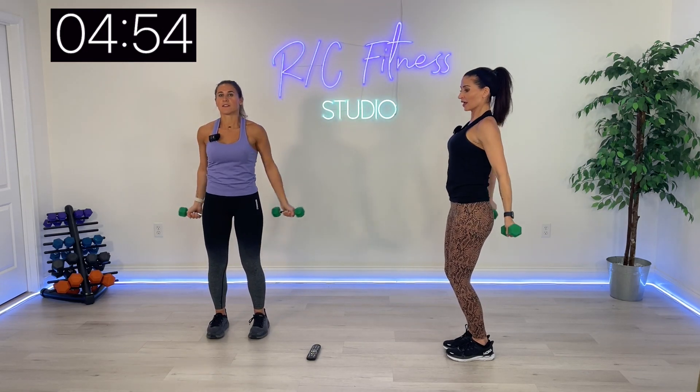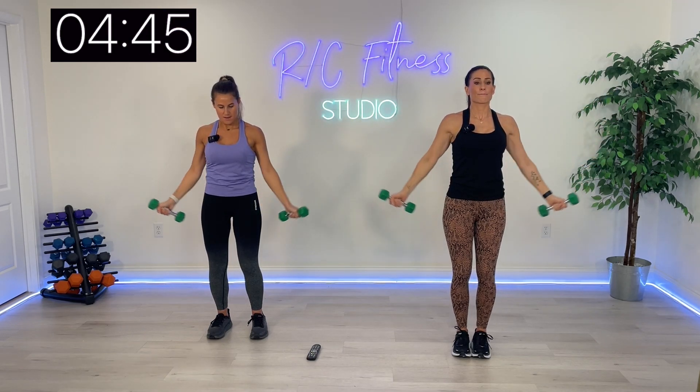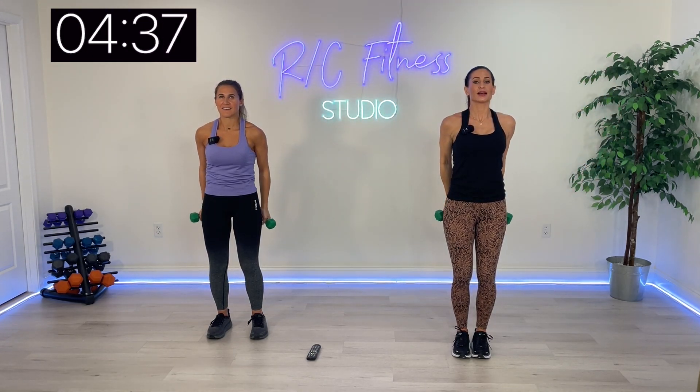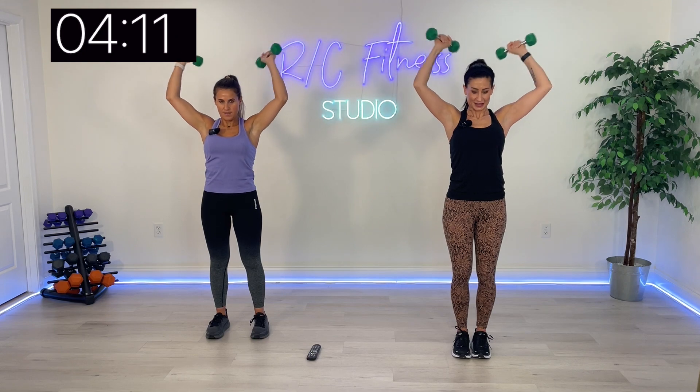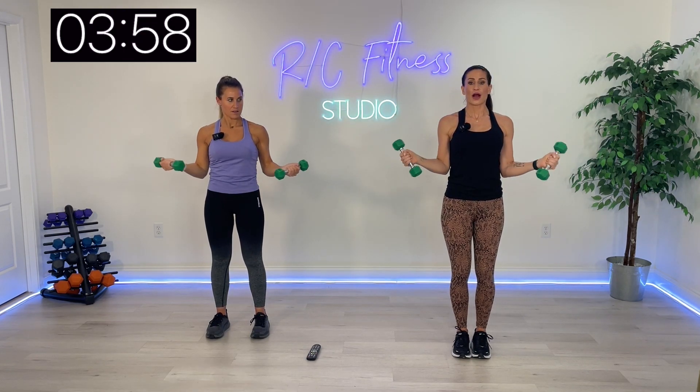Standing up, we're making a rainbow overhead — squeeze the weights together behind your back. That little bit of tricep work when the weights connect behind you, bend over. Wide tricep extensions. Bring it out, flip, and back in.